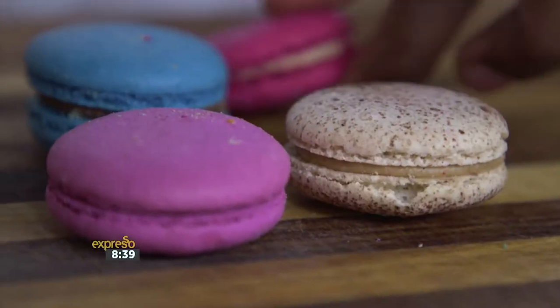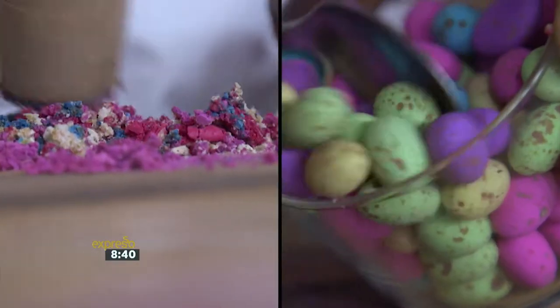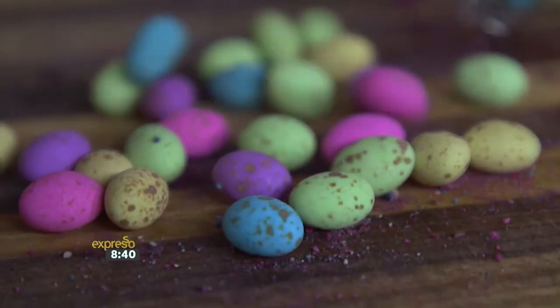First of all, I'm going to crush my macaroons — crush, crush, crush. You can make it nice and chunky. And then you have your sprinkled eggs. All of these nice flavors and colors mixed together.